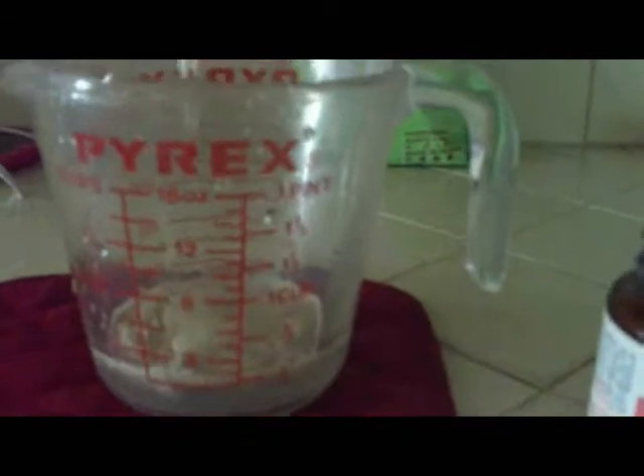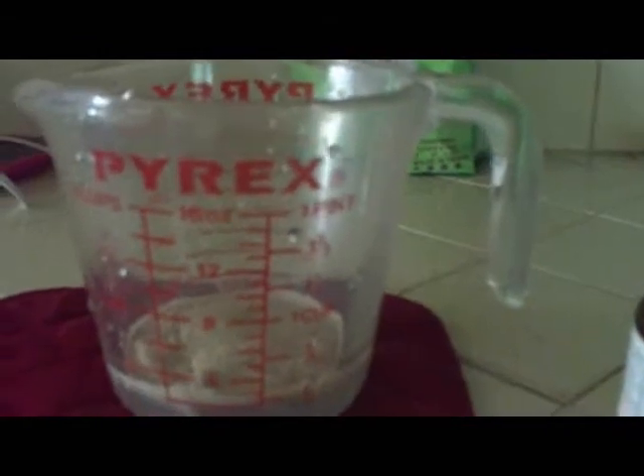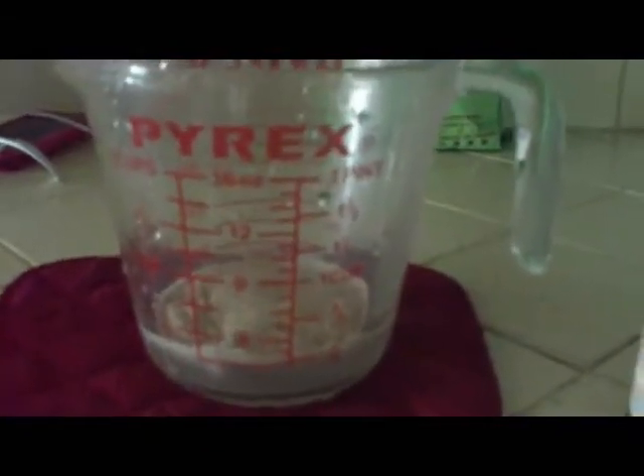Yeast is a live organism and it takes water and sugar to activate it. We're going to leave it for at least about 15 minutes. As soon as it starts bubbling and forming, I'll get back to you and show you, and then we'll start the recipe. It is a basic recipe.